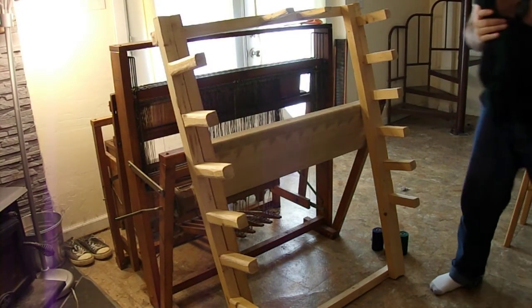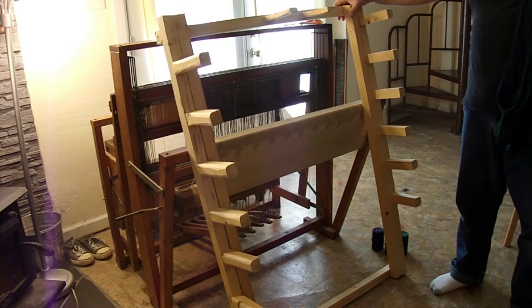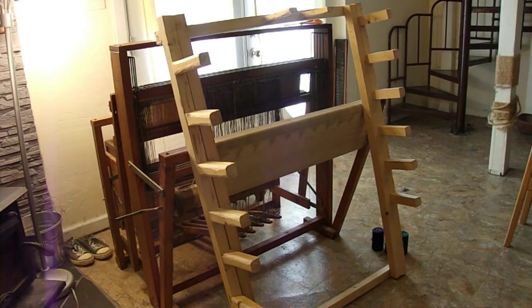And that's it. Now I need to repair this, and then wrap it again two more times with the patterns. Then I'll be ready to warp. Thank you for watching. Bye.